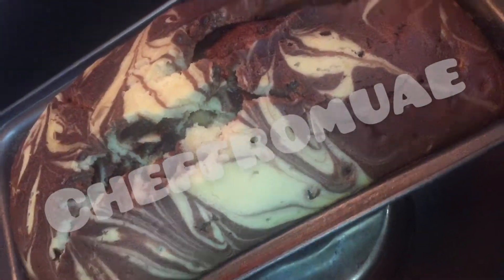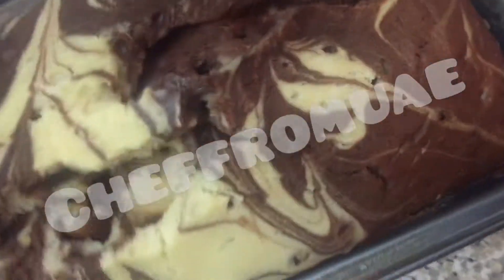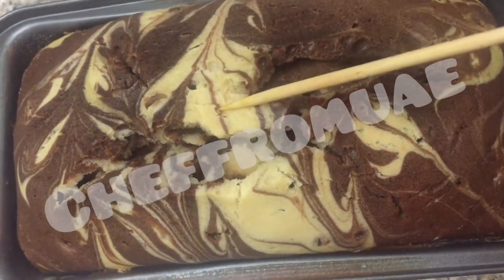If you have baked the cake, it should not be underbaked. When it is baked, the cake top will crack. The cake is cracked — it means the cake is perfect.